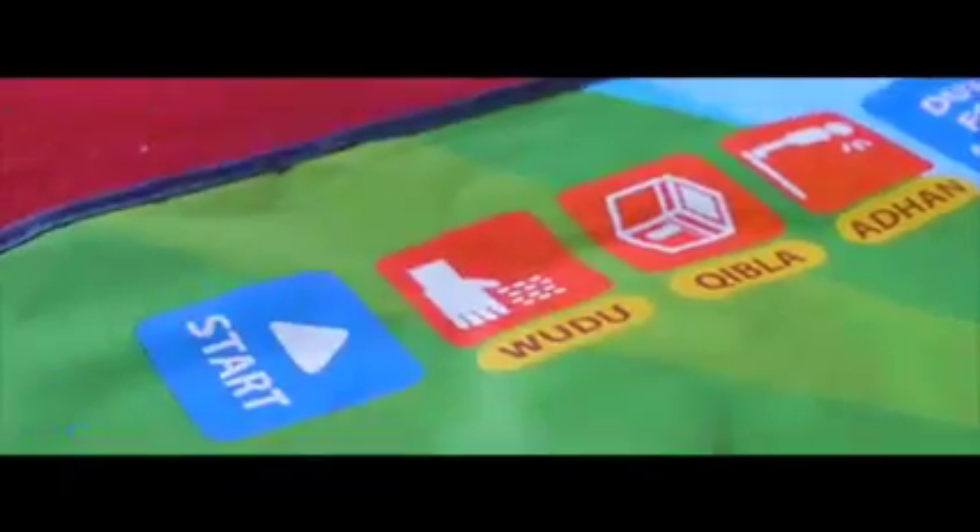By touching the pre-recorded keys, there will be a sound revealed about different aspects of Salah, such as Wudu, Qibla, Adan, and much more.